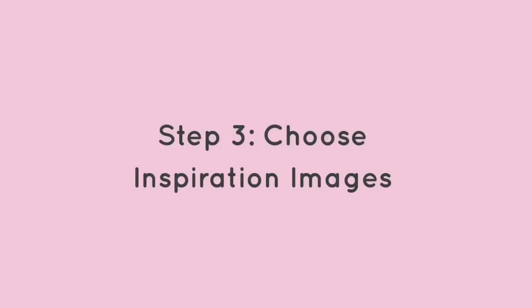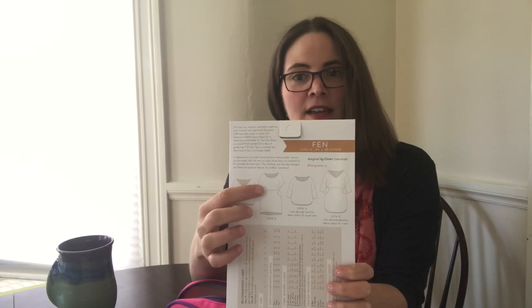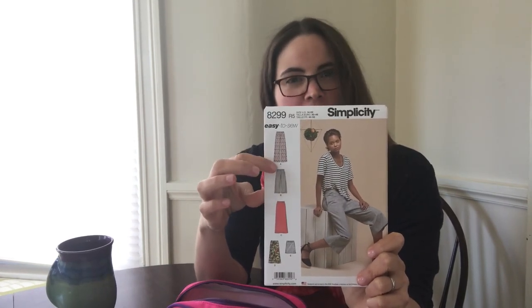Step three is to pull together some inspiration images to use as reference and guidelines when making your sketches on your body model. I like to use a few different sources in combination to guide my sketching. If I'm making a specific pattern, it's really helpful to check out the design flats — the technical drawing of the pattern — which is usually a simple outline drawing showing the pattern lying flat. It's a great way to see design details like where the seam lines are and where the darts are located.